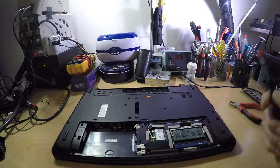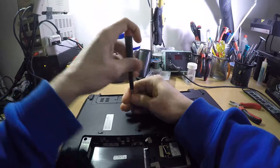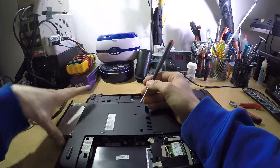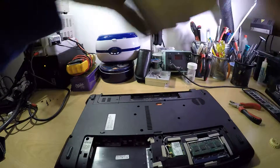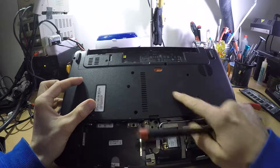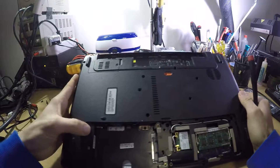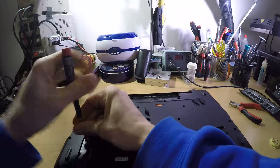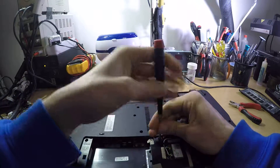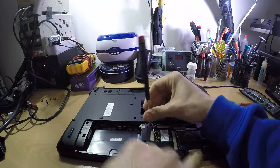Two hours later — one more screw. Now you pull your CD-RAM out and place it somewhere. There are a couple more screws: here, and here, and here, and here, and here, and in here, and in here. All of these screws are the same size; only these two are a different size.